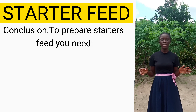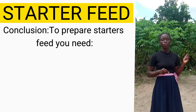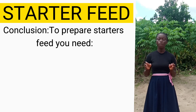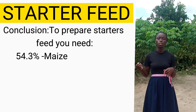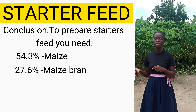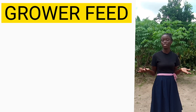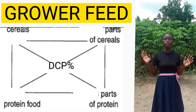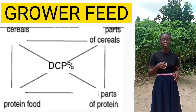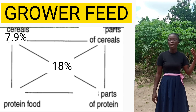This means that to prepare starter feed — with maize to maize bran in a ratio of 3:1 and fish meal to soya beans in a ratio of 2:1 — we need 54.3% maize, 18.1% maize bran, 18.4% fish meal, and 9.2% soya beans. To do similar calculations for grower feed, the only thing that changes is the DCP, which is 18% for growers. So we put 18% in the middle of the Pearson Square.